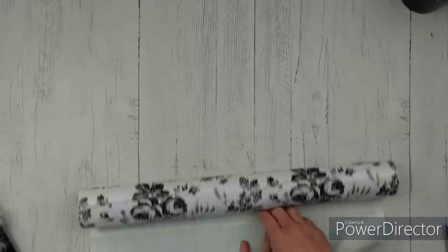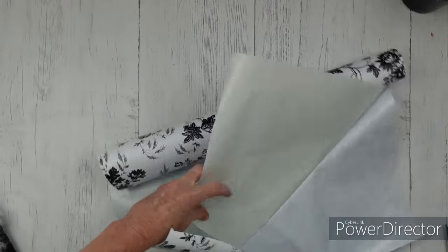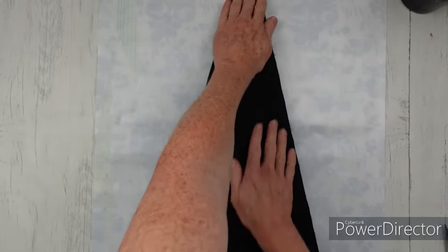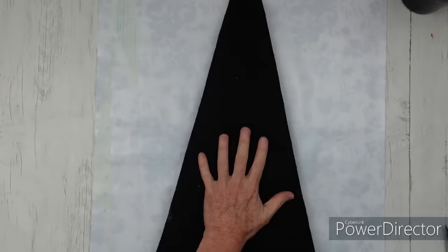I've seen this contact paper used on lots of videos and projects, but I thought what a beautiful, shabby chic witch's hat this would make — so that's what we're going to do. I'm going to peel this apart. You're going to see I have a little bit of a problem getting off a clean finish, but that doesn't matter — it's going to be trimmed off. Pretty side down, I'm going to put the fluffy side of the hat down on top of it so all of that batting is now on the adhesive side of the contact paper.